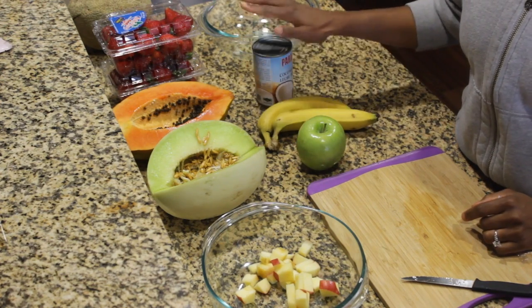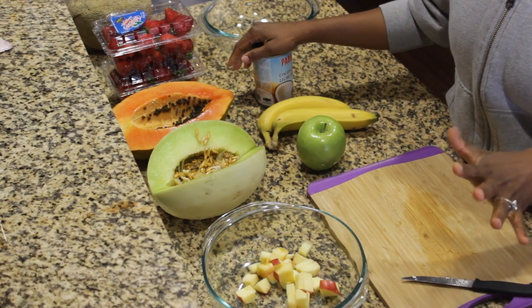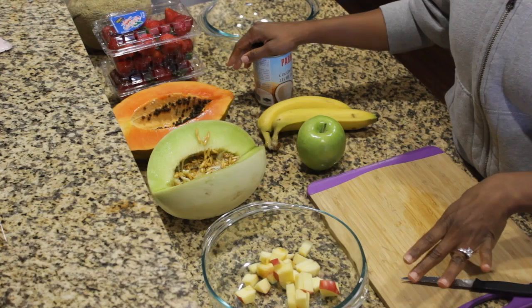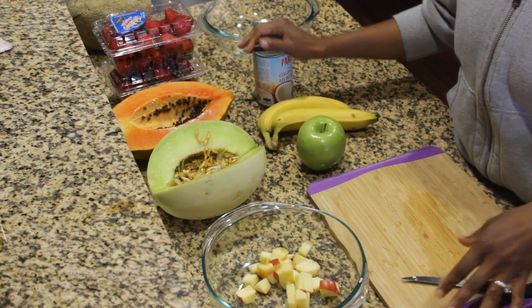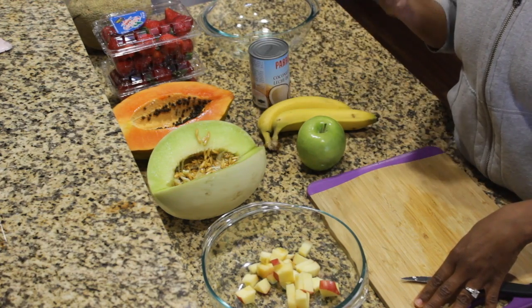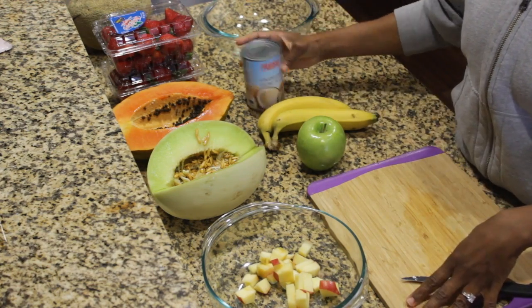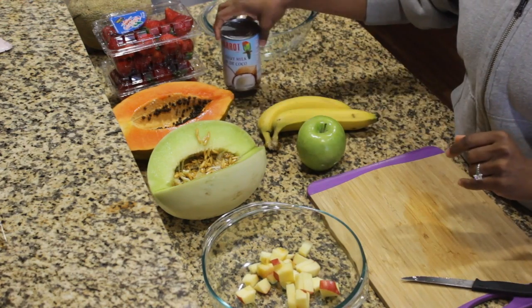And then also to make the cream sauce. Since this is vegan, the original one has a cow's milk base. So I just decided that I was going to try to figure out how to make it vegan style. This is just a can of coconut milk here and I'll show you guys how to do this in a second once we finish dicing.